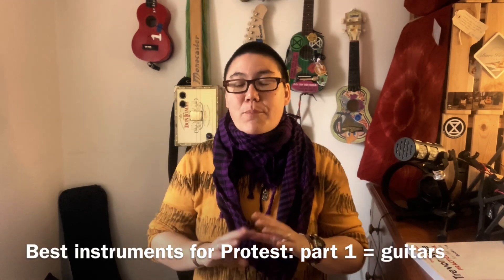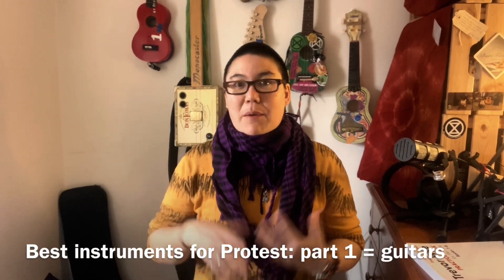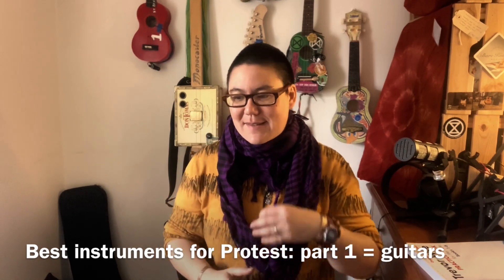Which are the best instruments for protesting with? I probably can't answer that definitively, but I thought I would make a video to show you what I'm considering taking with me to the next season of climate protests. It's important to decide because the next big protest event — the big one in London starting April 21st — is just about a month away, and if I'm going to practice music I need to know what instruments I'm practicing on so I can start preparing. I practice every day anyway, so it's just a question of switching my practice over to the instruments I think I'm going to take.